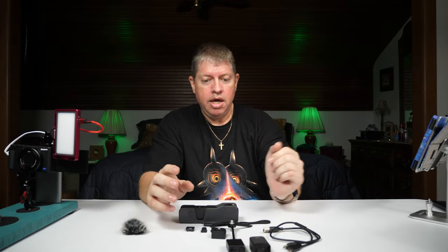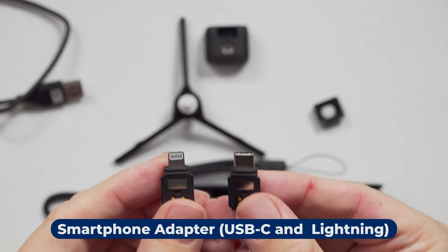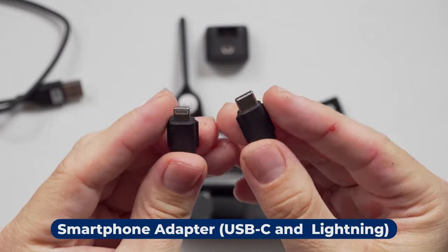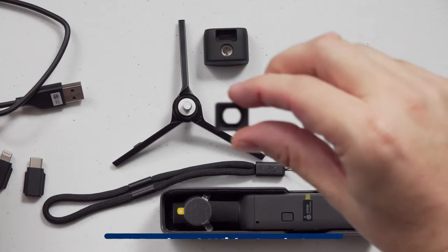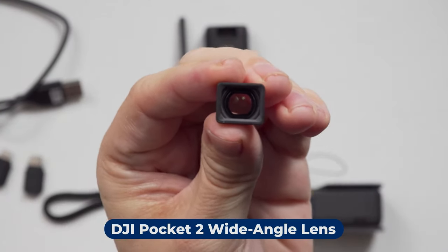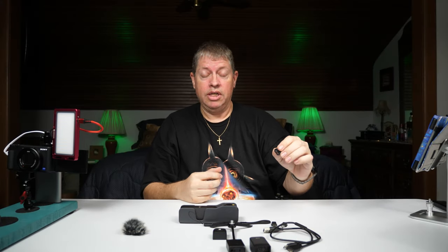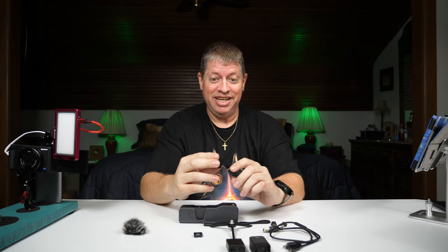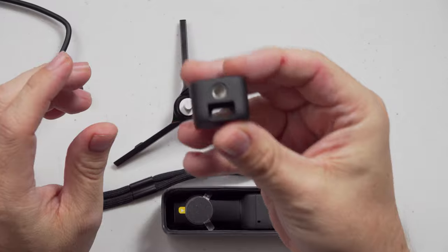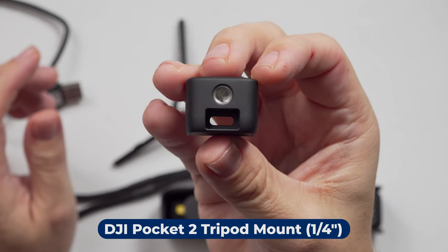Next we have these two little adapters — one's for USB-C and one's for Lightning — so you can connect an Android phone or an iPhone. It comes with this little wide angle lens which is pretty nifty, so we'll try that out down the line. Everything I do is real-world unboxings — I'm doing this live and whatever happens you're going to see. The adapter and wide angle lens are out of the way. It also comes with this little end piece that goes on the bottom of the camera.